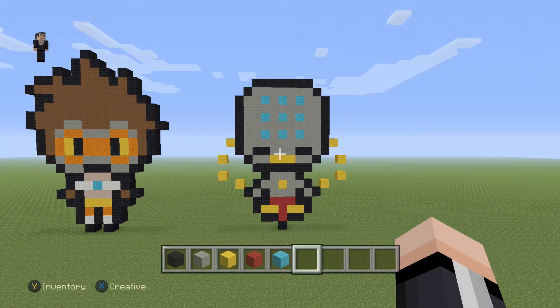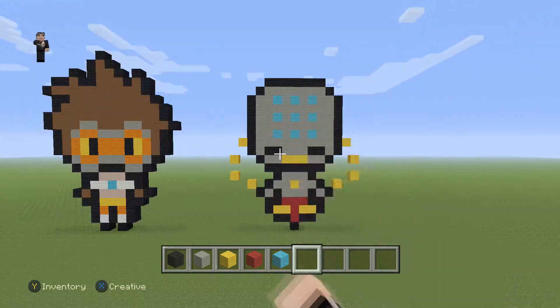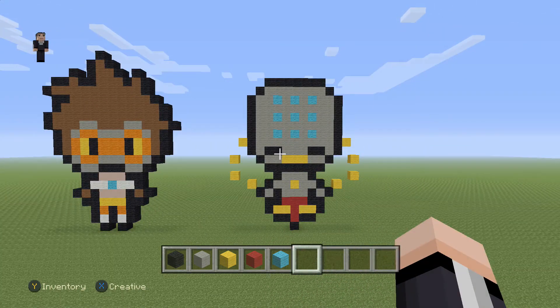Hey, how's it going? It's William from Rocket Zero and welcome to another pixel art tutorial. Not too long ago we built a little mini tracer, so I'm going to try to build as many of these guys as I can. So we're going to continue with — hopefully I'm pronouncing this right — Zenyatta.